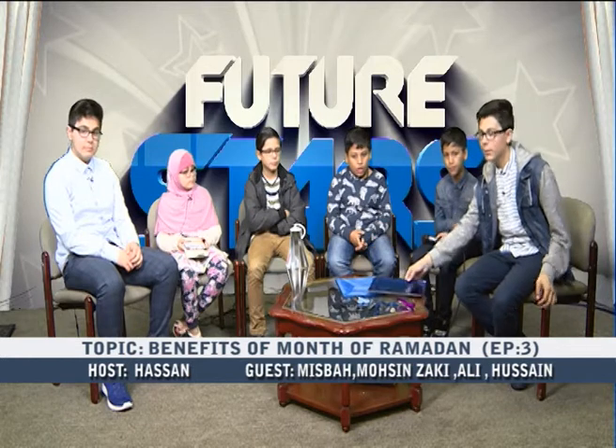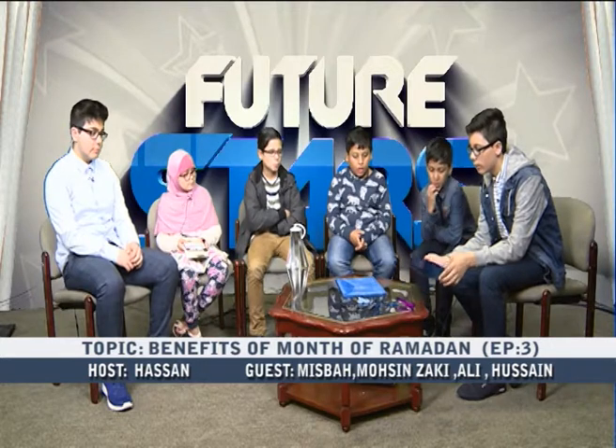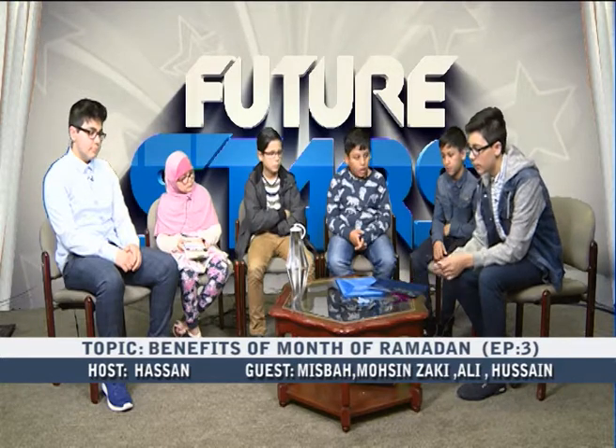Before that, Hussain has something for us today. He'll be making a Ramadan lantern — an example is here as you can see. So first off, you take a piece of card — it can be any size, like A4. For this you need scissors, a piece of card, and you can use staples or sellotape, and a pipe cleaner.